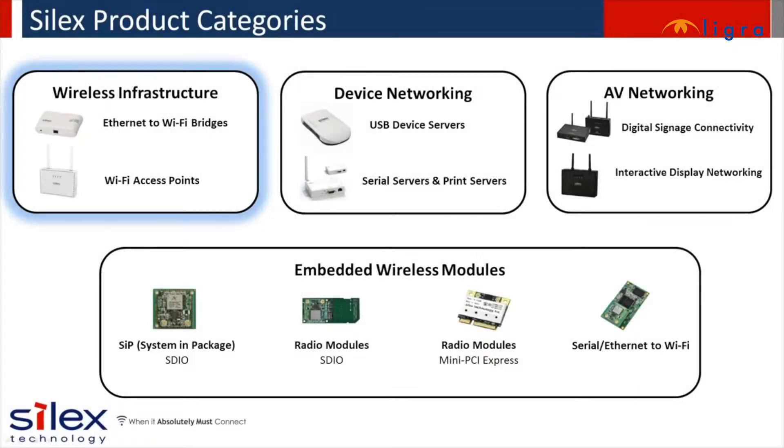Silex offers four main product categories: wireless infrastructure, which includes the bridge solutions; device networking; AV networking; and the embedded wireless modules, which are also part of our external wireless products.